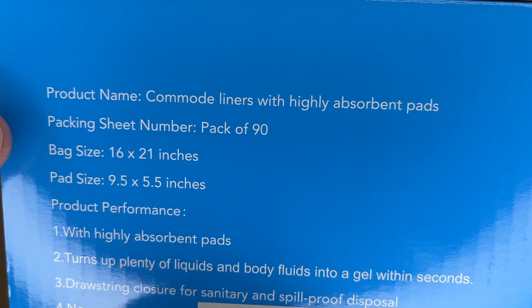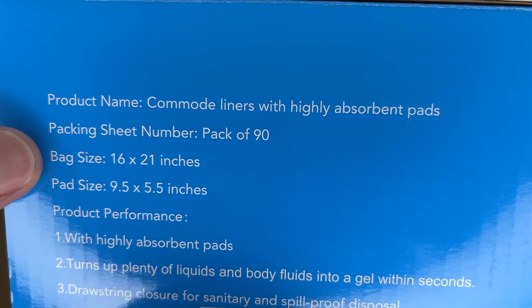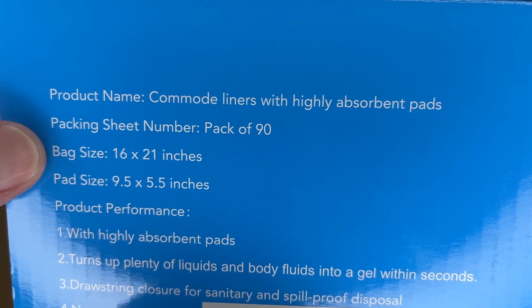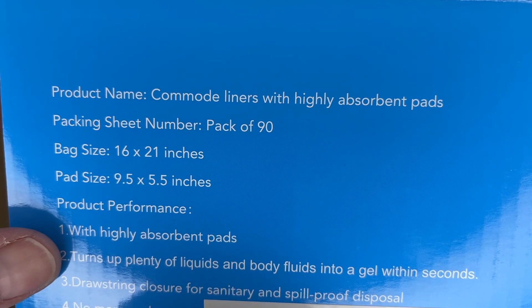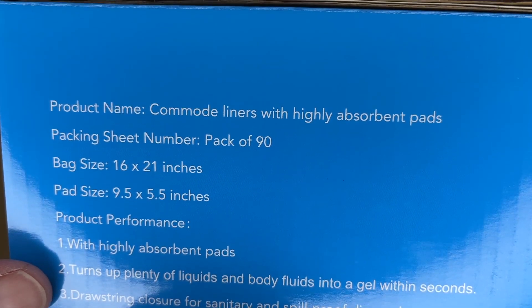If you look at the side of the box we have some specs. This comes with 90 bags. Bag size is 16 by 21 inches. Pad size is 9.5 by 5.5 inches. It has highly absorbent pads that soak up liquids quickly, and it has a drawstring to close it.